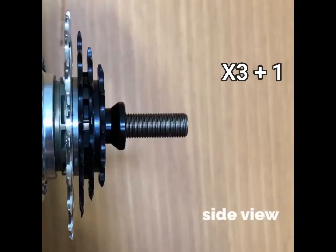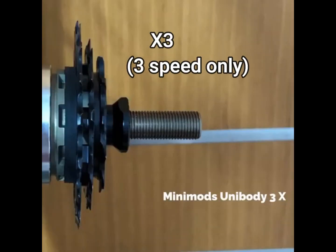Here is the side view of the X3 Plus One Setup, and the side view of the X3 3-speed only setup.